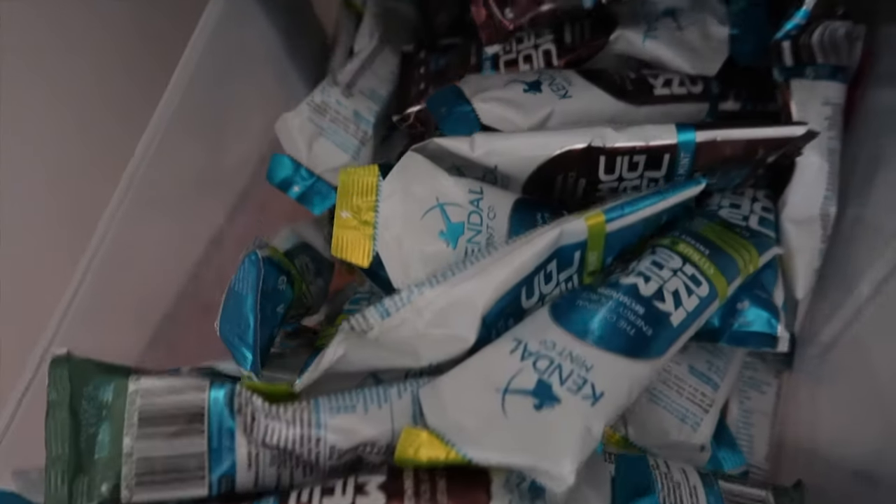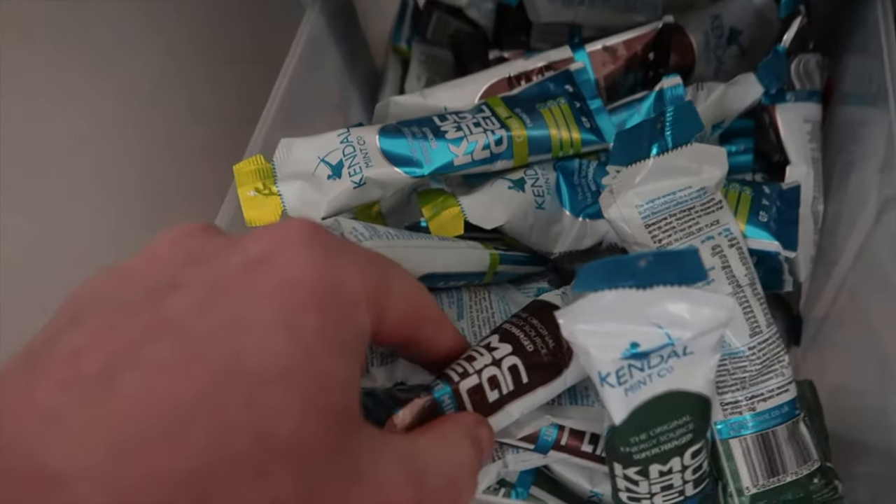The next tip is: no one's ever said they took too many gels on a sportive, alright? You only regret the gels you don't take with you.